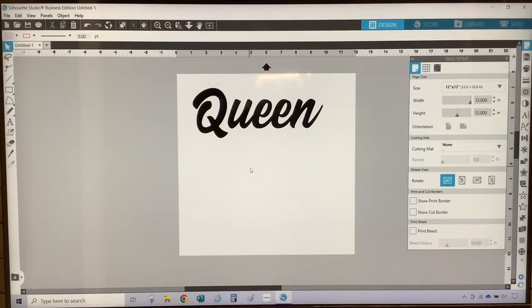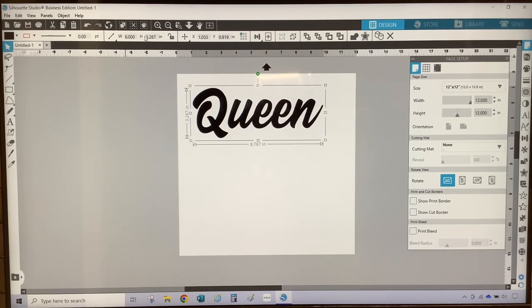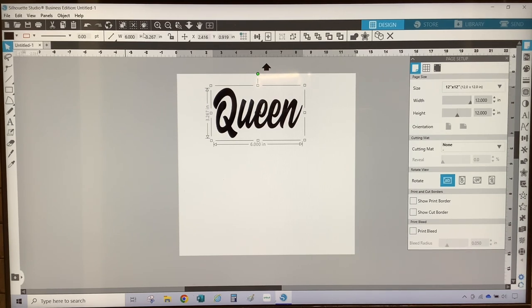The first thing you want to do is decide on a design for your patch. For this tutorial I will be converting this SVG of the word 'Queen' to rhinestones. I measured my head already, so the size of the design I'm going to change to six and a half — six inches in width and three inches in height — and I'm going to lock my aspect ratio.